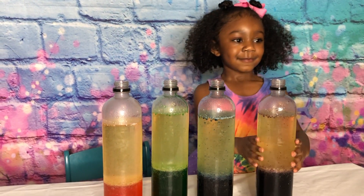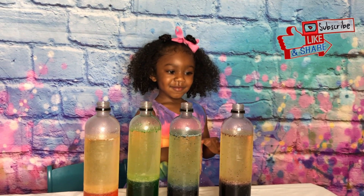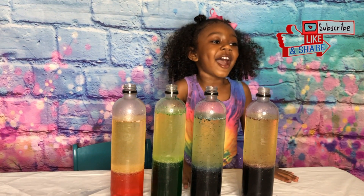Did you have fun with this experiment? Mm-hmm. All right, Jenna. Thank you for watching. Don't forget to like, comment, share, and subscribe. Bye!